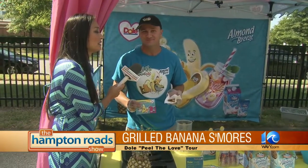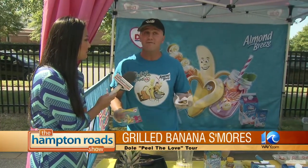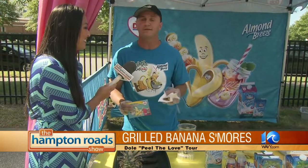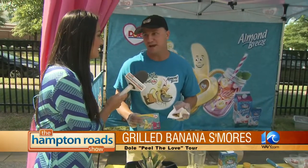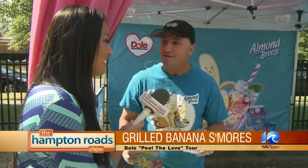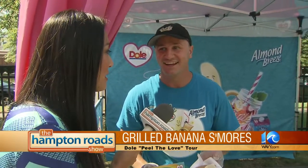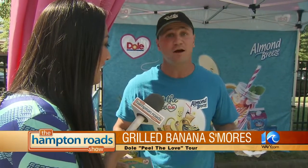Have you been peeling the love very long? We've been going since May 5th and we're going through September 5th — four months of awesome Peel the Love action. People love bananas here, they go bananas for Dole bananas. How many bananas are you serving on the tour? Hundreds and hundreds and hundreds of bananas — and I eat probably about half of those hundreds.